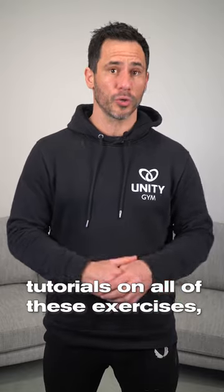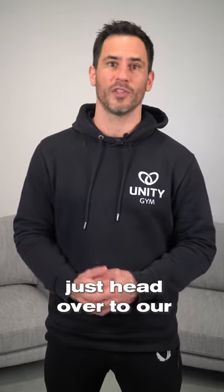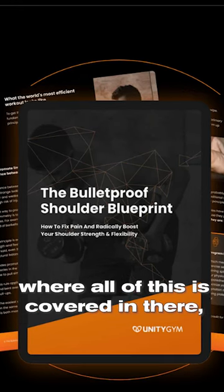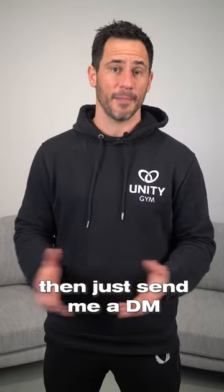If you want full tutorials on all of these exercises, just head over to our YouTube channel. And if you want a copy of the free Bulletproof Shoulder Blueprint where all of this is covered, just send me a DM and I'll get it out to you.